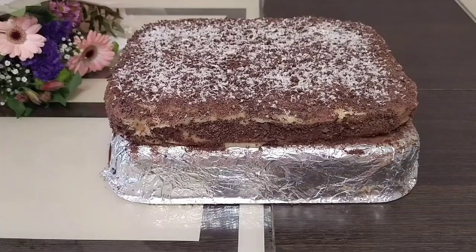The cake is ready! I baked the layers for 35 minutes at 175 degrees. Cooled the layers, cut them lengthwise, spread the custard cream, joined them together, and spread cream on the top and sides. I used 80 grams of dark chocolate and 10 grams of white chocolate. What a beautiful and delicious cake! Enjoy watching and bon appétit. Subscribe to my channel for more new recipes. Goodbye everyone!